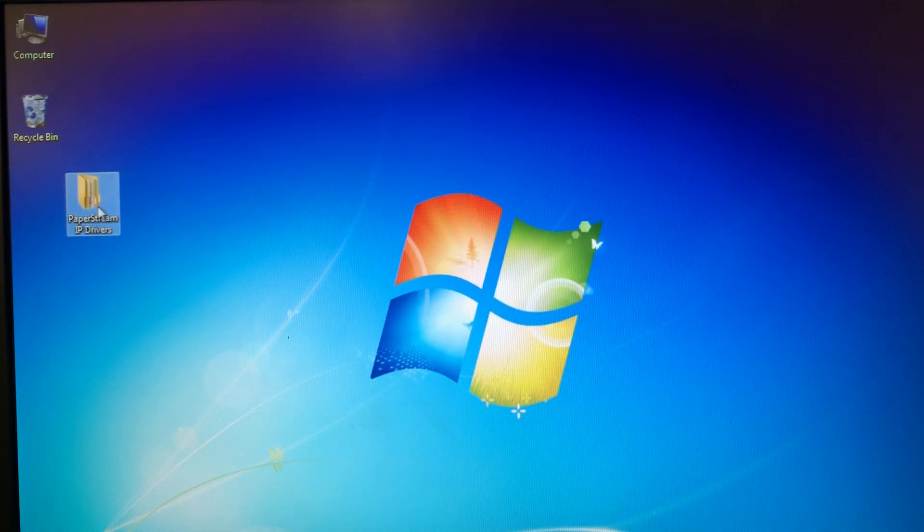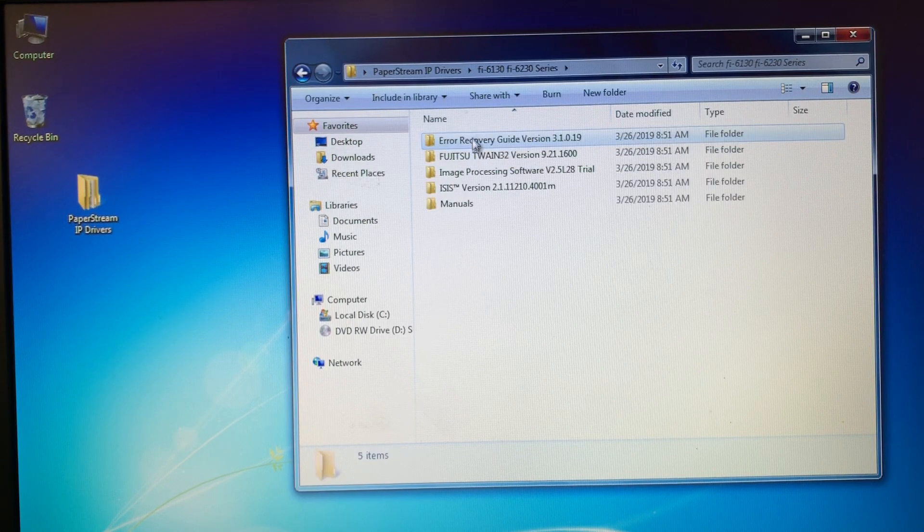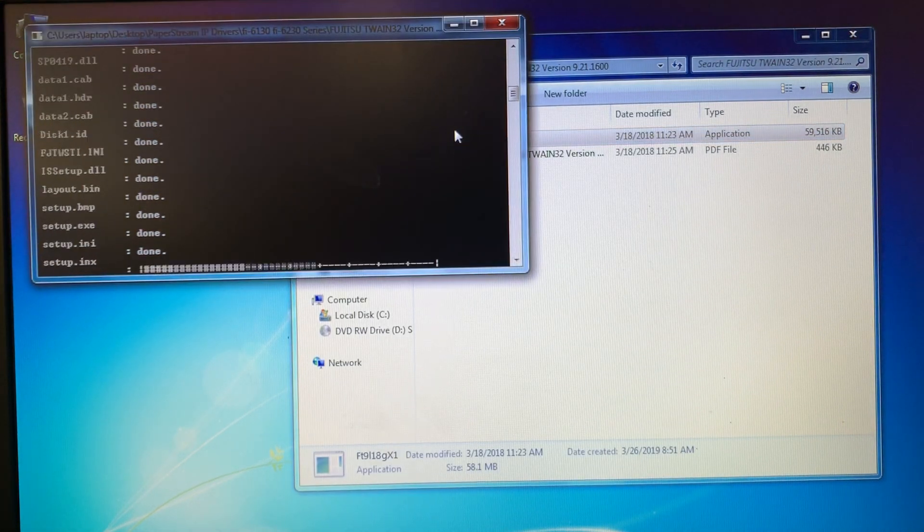Now that the drivers are installed on the computer, I'm going to double click on the PaperStream folder, find the Fi6130 Fi6230 series, double click, and then come to the Fujitsu Twain32 folder, double click on that. At the top there's a folder labeled FT9L18GX1. Double click on that.